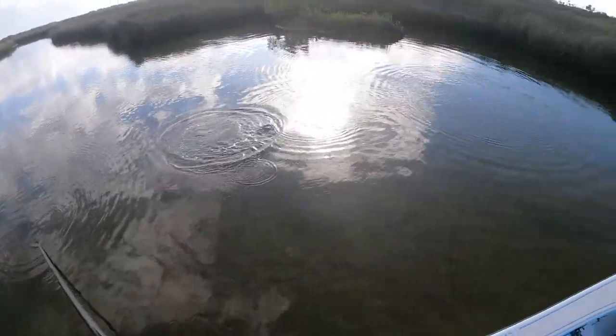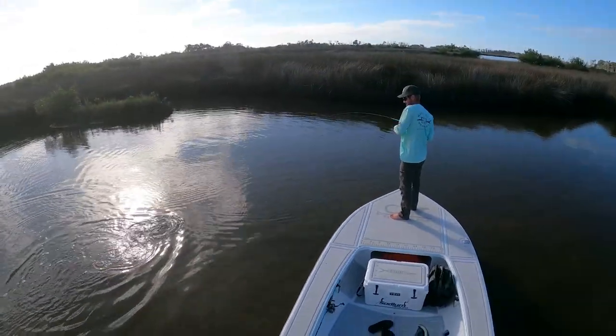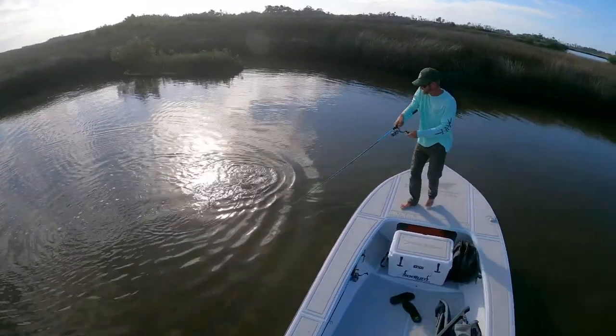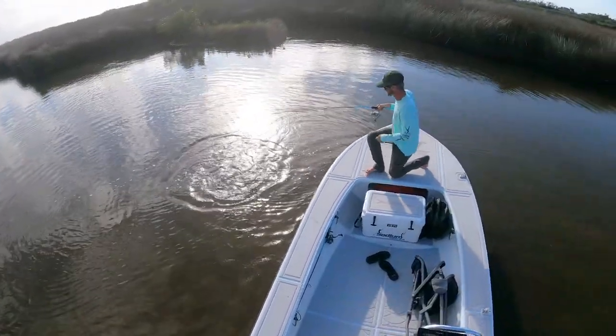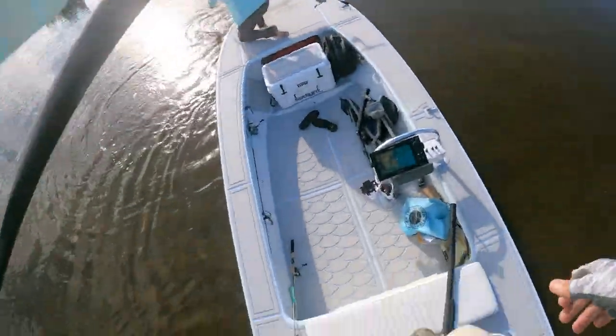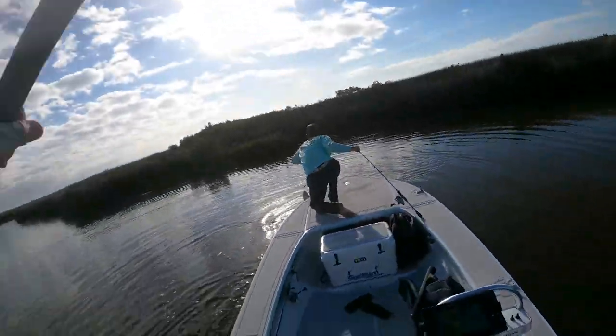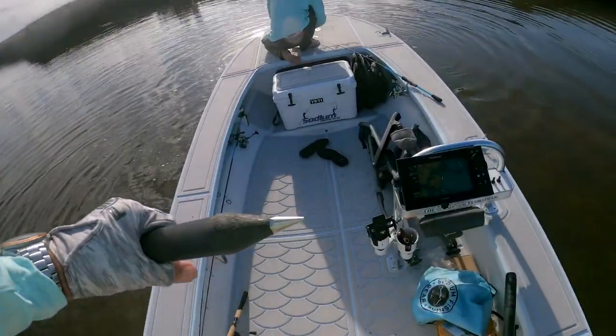I thought they both busted out there — one busted out and grabbed that jerkshad. It's not a bad one either. It's a good fish. I'll get a quick little pick with that one for sure.